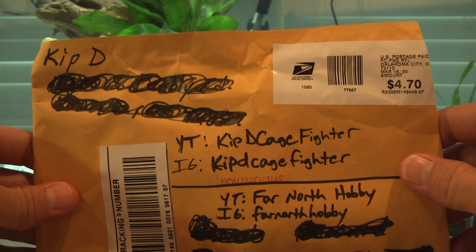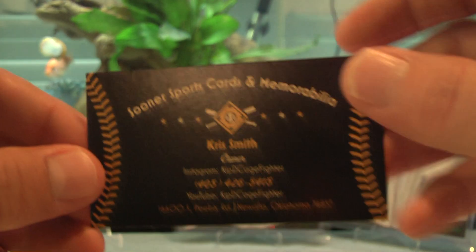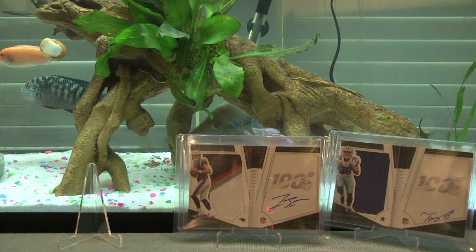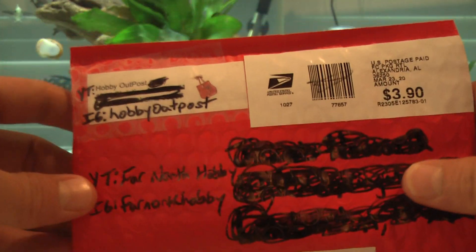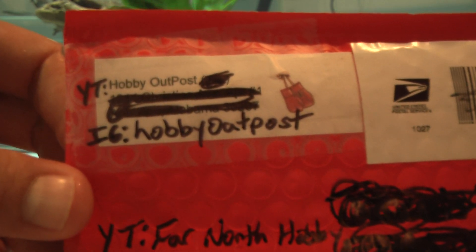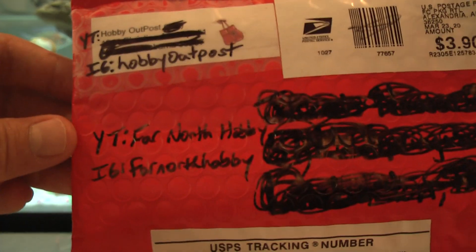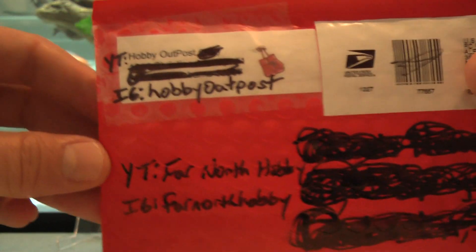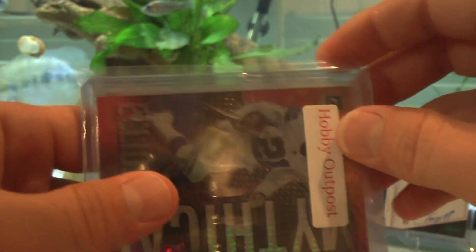Check out Kip D Cage Fighter on YouTube and Instagram — lots of content, really cool guy. All the trades I do are with cool, laid-back people. If someone comes off pushy or aggressive I won't do it. Next up — Hobby Outpost. I've done a trade with him before, he's a big Lamar Jackson and Ravens fan. YouTube: Hobby Outpost; Instagram: Hobby Outpost, all one word. We basically did a two-for-one trade — he sent me two cards and I sent him one.